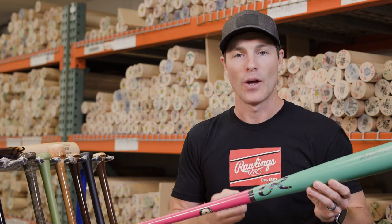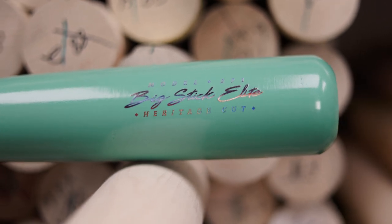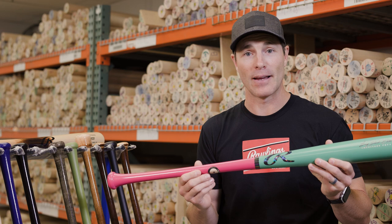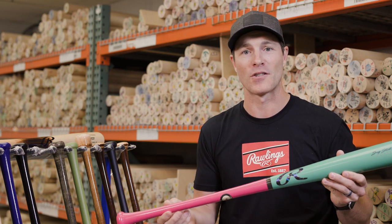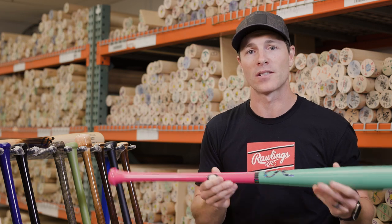With the Big Stick Elite collection, you're able to achieve a really high-performing bat with good durability. The 271 in particular carries a really traditional profile while also having a very unique colorway. The pink and mint was developed in conjunction with the players at Perfect Game, and it seems to be a very popular profile amongst players.